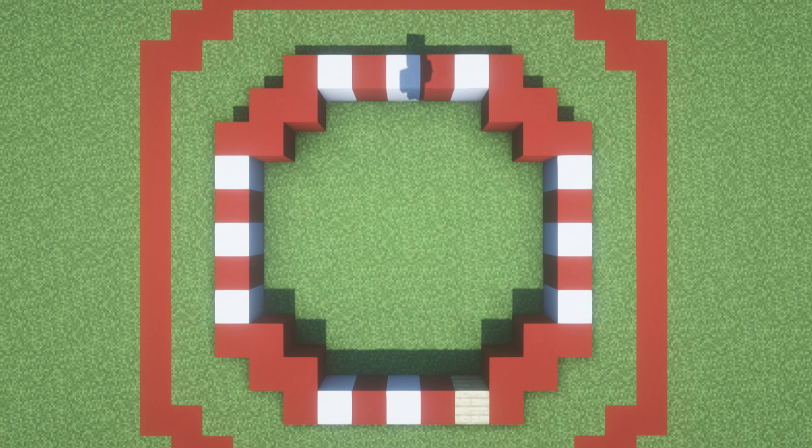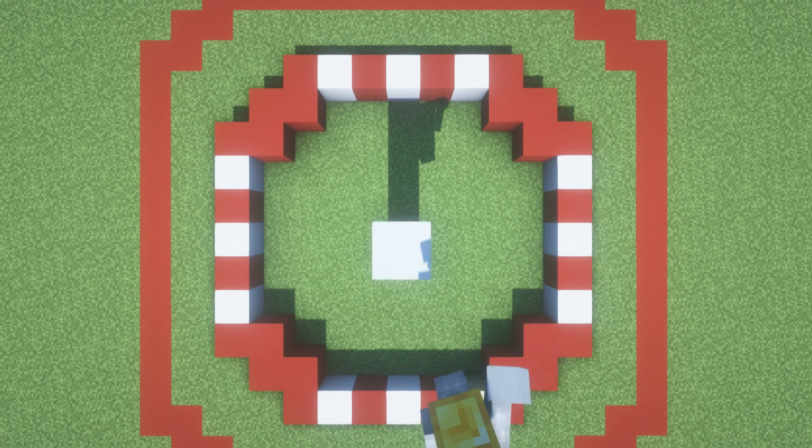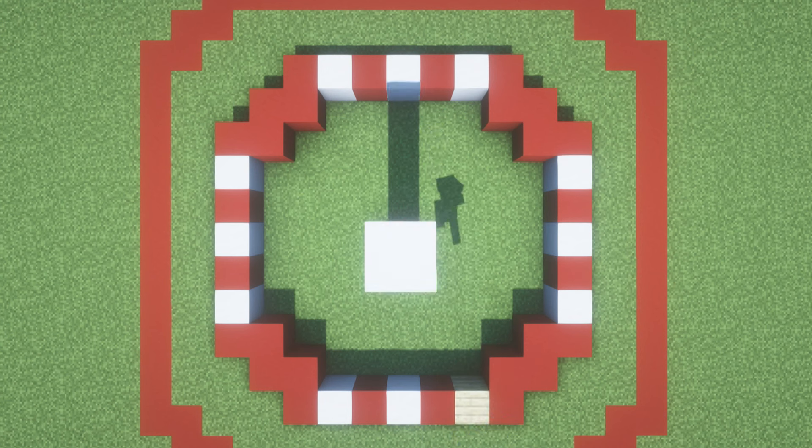The next thing we want to do is find the very centre of our build. This should be relatively easy — the centre is where the upside down stairs on the middle of the sides would connect together. It should be easy to just eyeball it. On top of that centre block, place two smooth quartz, then a white concrete, smooth quartz, right, white concrete, and then smooth quartz. The end result should look like this.